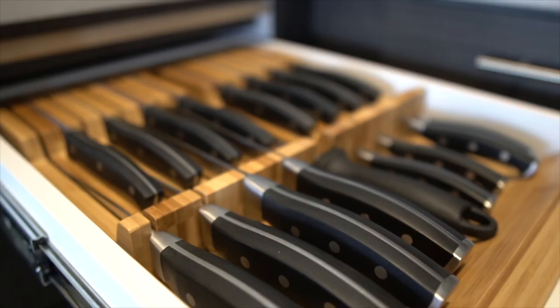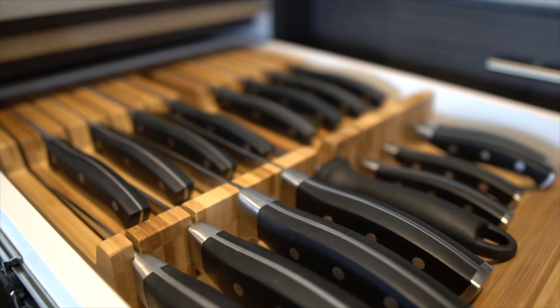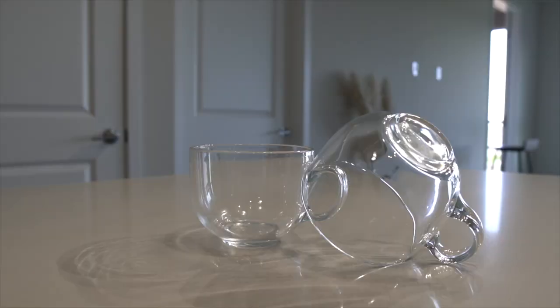The next thing is the knife set itself. I feel a little weird holding a knife in front of the camera, so I'll just show you the clips. Like I said, it did come with a block to store the knives, but I decided to get the bamboo drawer organizer instead. We've already used the knives a bunch of times — cutting vegetables, fruits, anything like that — and they work great. It also came with a knife sharpener.